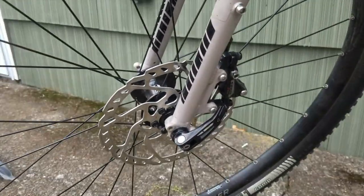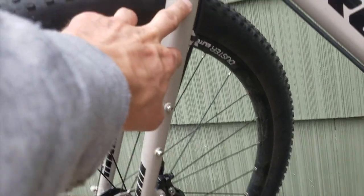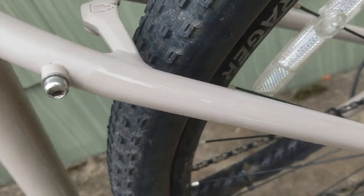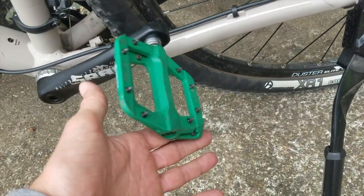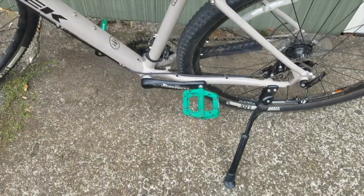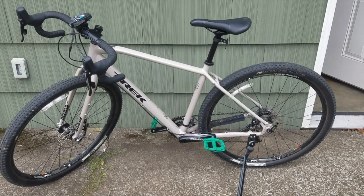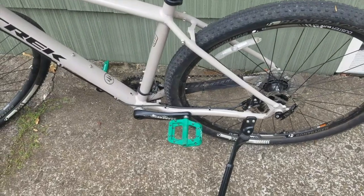I still have the 180mm Shimano rotor on there that I got on eBay for like 20 or 30 bucks. I put some frame protection tape on the forks as well as the seat stays and chain stays — I'll put a link in the description for the 3M tape. I still have the Race Face Chester pedals. These things are kind of annoyingly big. They're great for mountain biking but probably overkill for commuting — they just look kind of silly, like a little kid wearing clown shoes. They really detract from the look of what is otherwise a good-looking bike.